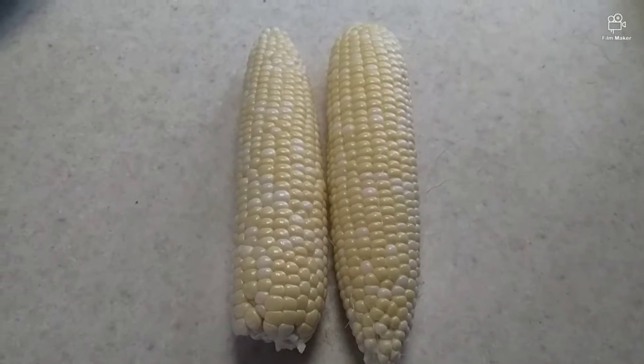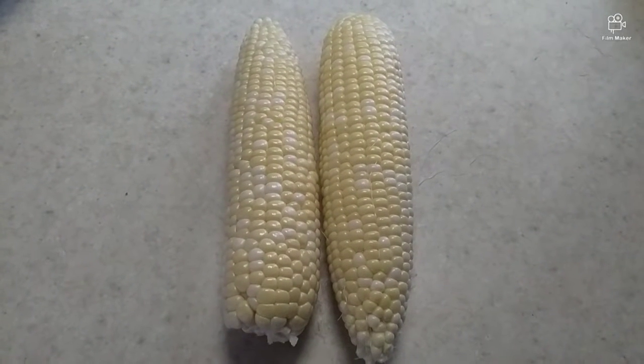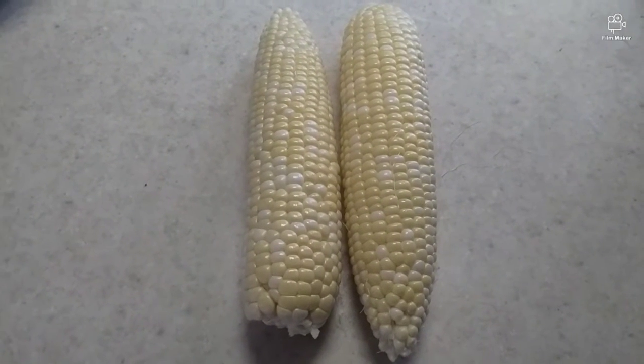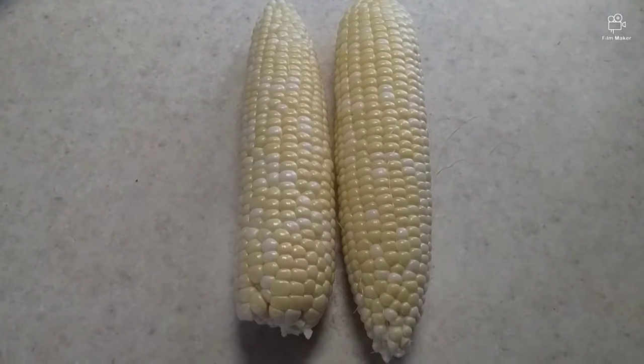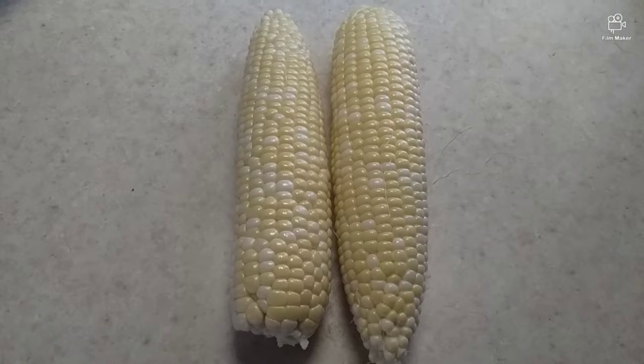Hello everyone, welcome back to my channel. I will be doing some corn on the cob. I'm going to cut these in half and I'm going to put about a cup of water in there, so I'll be right back.